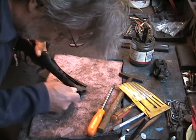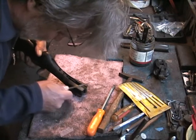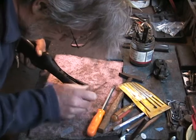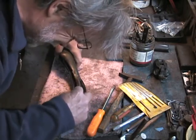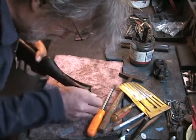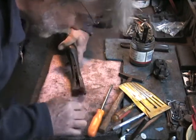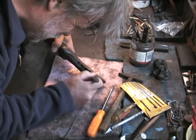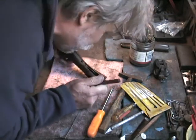I'm using a fairly fine file because I don't want to create file marks that I have to do a lot of sanding to get rid of. I'm just cleaning it up. Oh, we missed something inside here — this has to come out, otherwise the gun's not going to come back together.